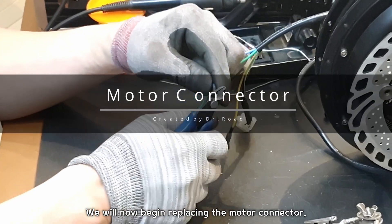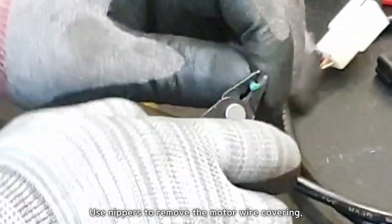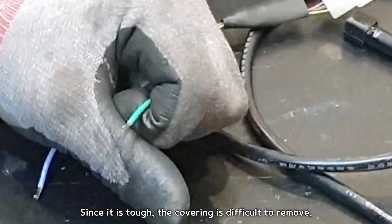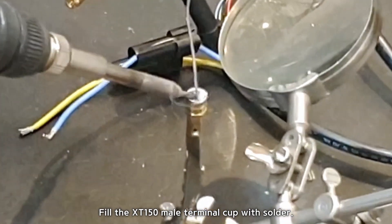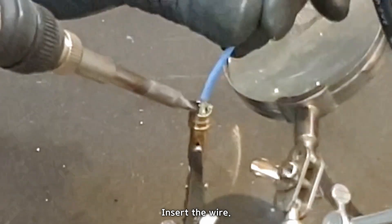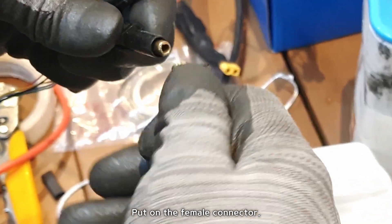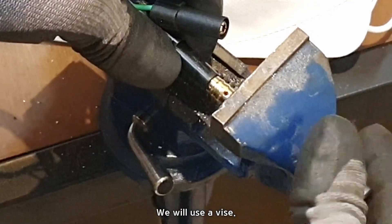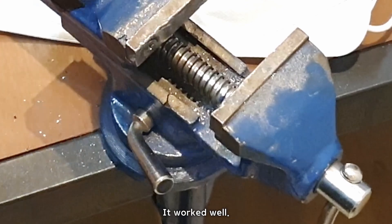We will now begin replacing the motor connector. Remove the wire covering — use nippers to remove the motor wire covering. Since it is tough, the covering is difficult to remove. Put on the XD150 housing cover, then fill the XD150 male terminal cup with solder. Insert the wire and put on the female connector. Using a vise, insert it by pushing in one notch over the edge — you'll hear a crisp sound. It worked well.